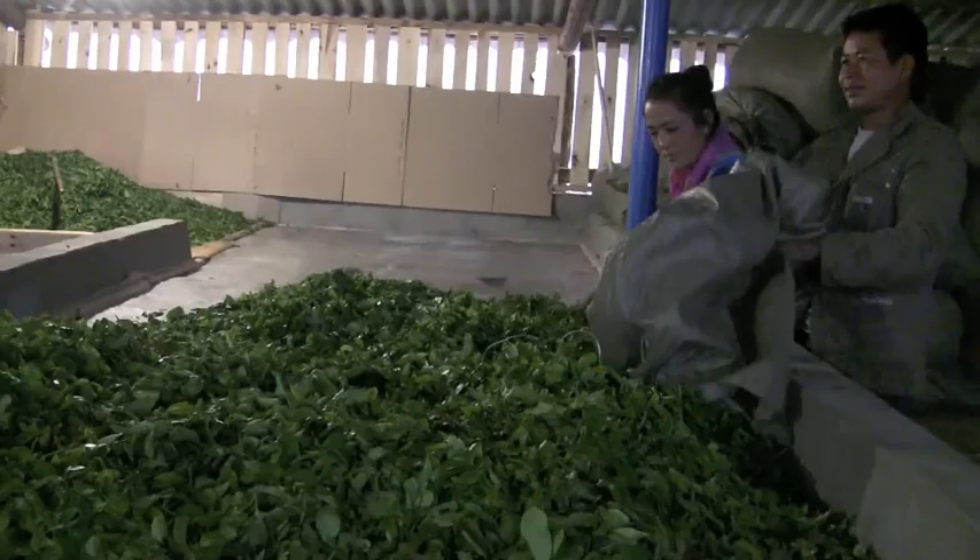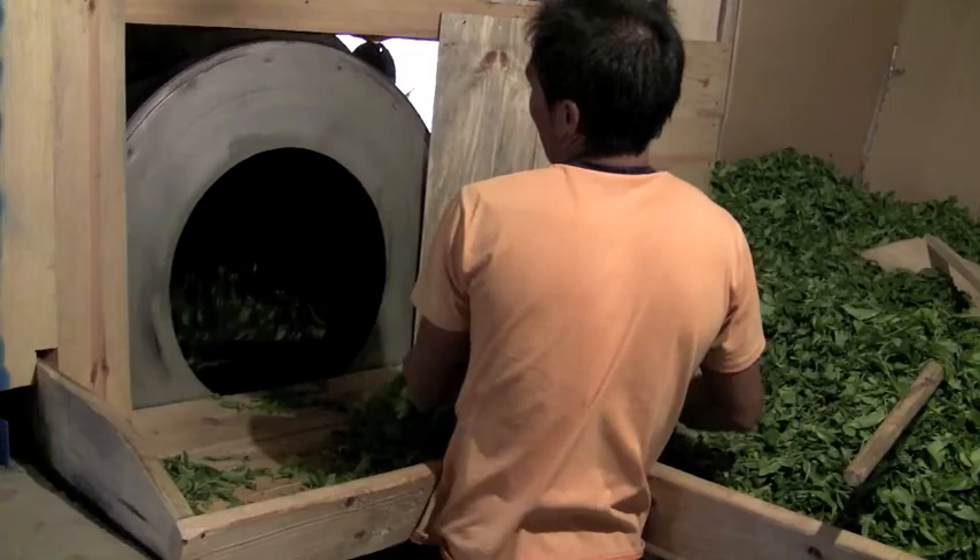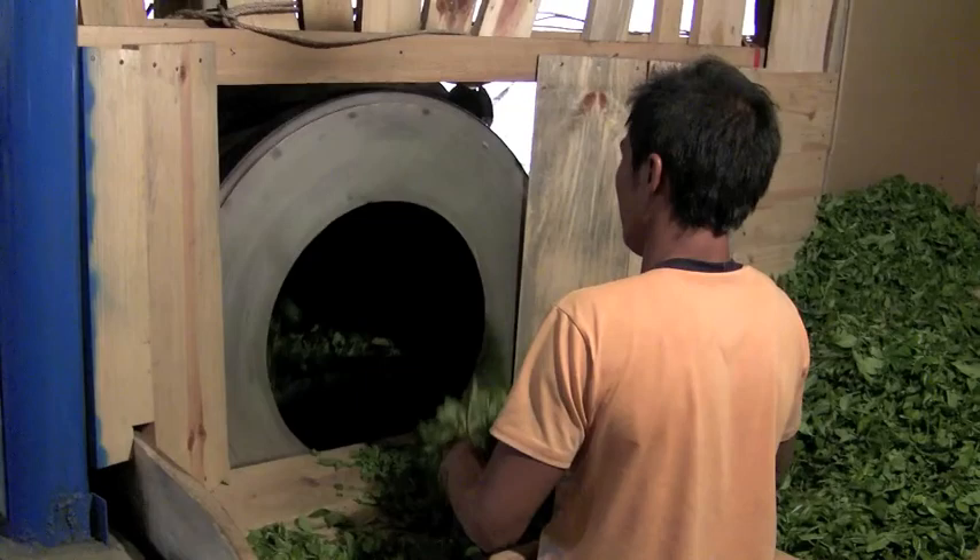After a few hours on the mesh screen, the withered leaves are fed through a warmed rotating cylinder and tumbled for about 2 minutes. This process deactivates some of the enzymes in the leaves and is called killing the greens.